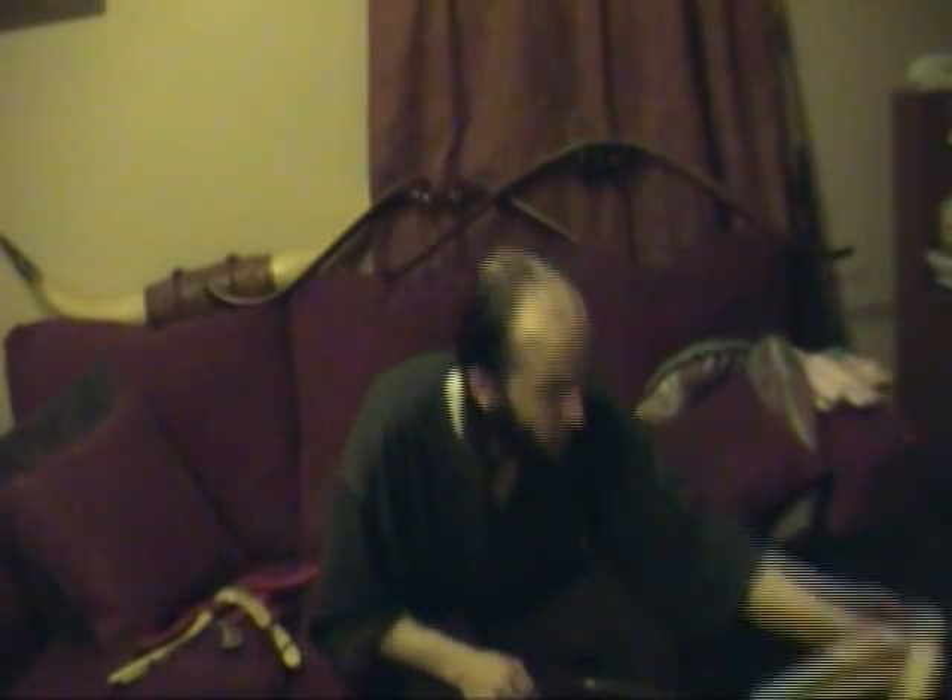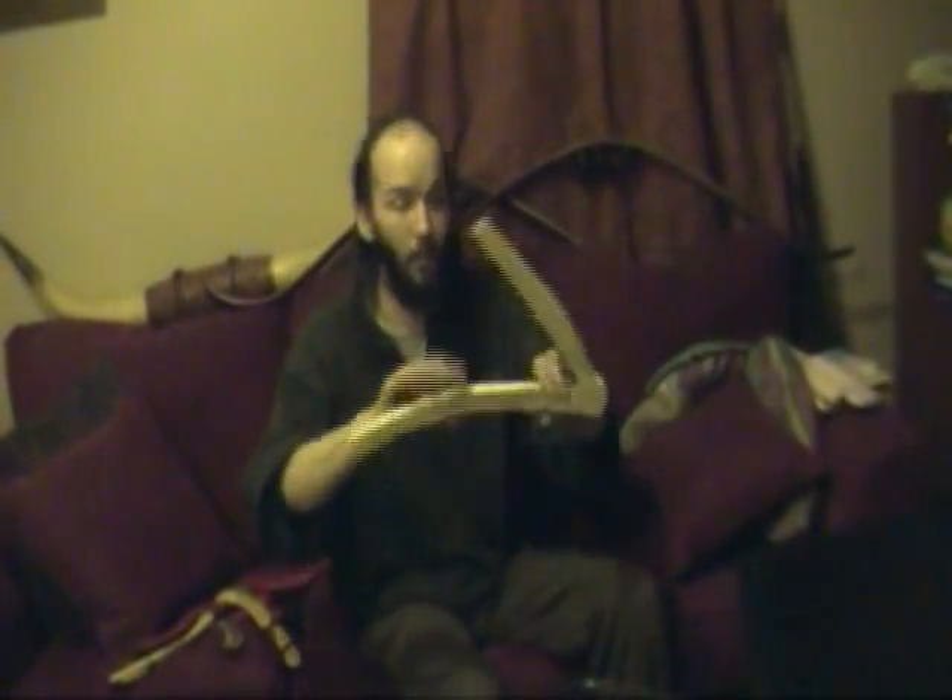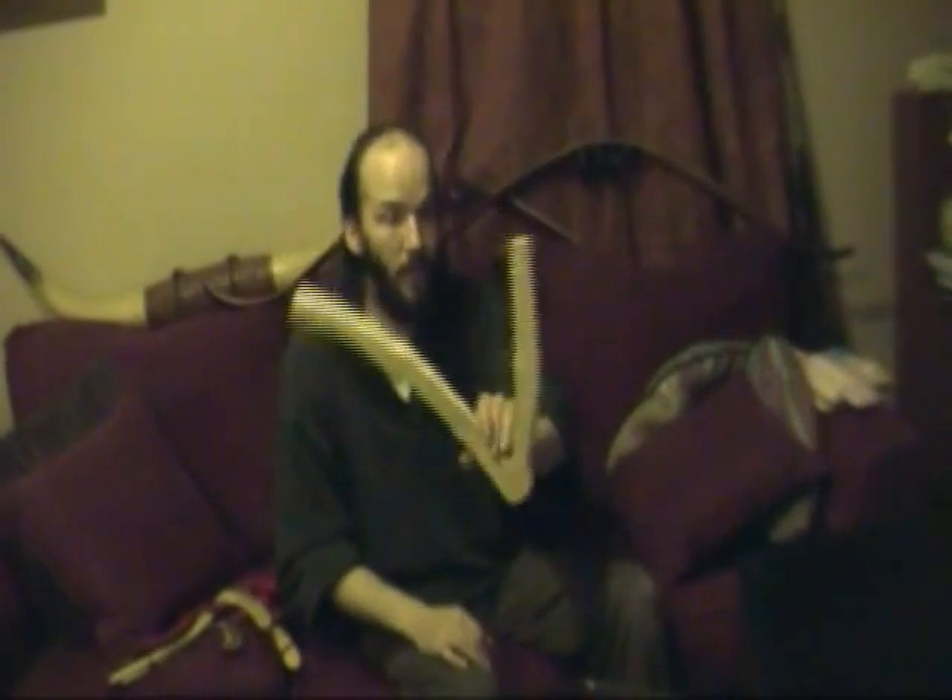I'll also be making a boomerang out of a stick. The way you harvest this type of stick to get a boomerang out of it is you find a tree with a branch coming out of it, and that branch will branch off. To get the shape, you cut it here, cut the branches off at the ends, and you've got yourself a boomerang shape. You just cut it lengthwise into nice thin segments and you can make boomerangs out of these. The next step will be to cut these out with a jigsaw.